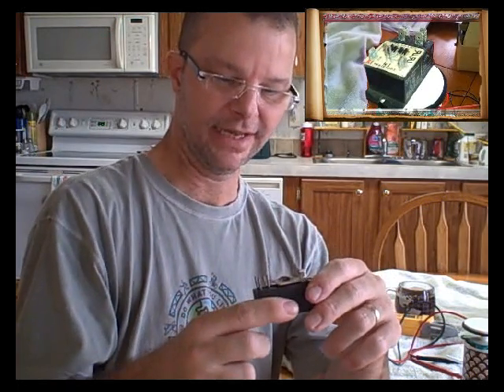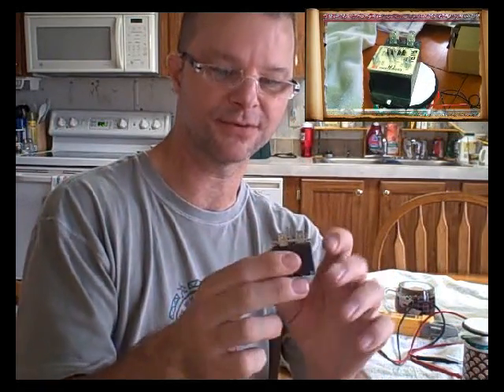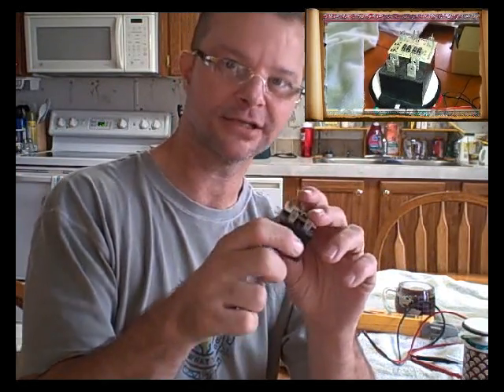As soon as I jacked it up high enough to get the heat strips to come on, it popped the fuse. I randomly started pulling the low-voltage leads off all of the relays in there for the heat strips — no problems at all. I worked my way through and finally figured out it was this one.